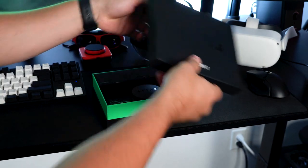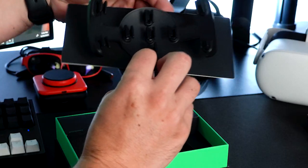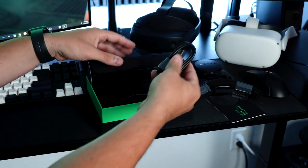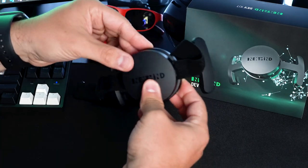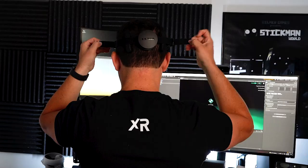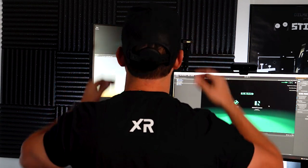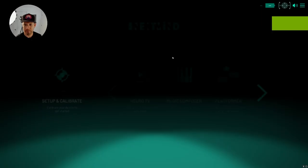The first thing I want to show you is what comes inside the NextMind dev kit. We have the sensor itself — this circular little computer — with multiple pins that rest against your skull behind your head. It also comes with a head strap so you can size it depending on head size, and a USB-C cable if you want to connect it directly. Using the head strap, it has a clip that attaches to it and you can also size it bigger or shorter. You can also use it with a hat, which is how I'm going to be using it.